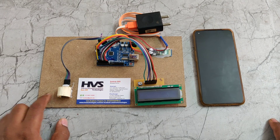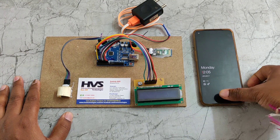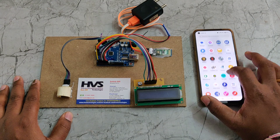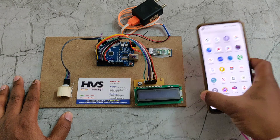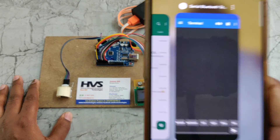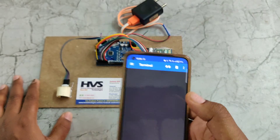The same data is also sent via Bluetooth using the HC05 module to an Android mobile phone. Before the demonstration, you need to install the serial monitoring application from the Play Store — this is the application's name and icon available there.